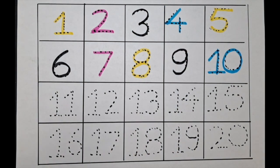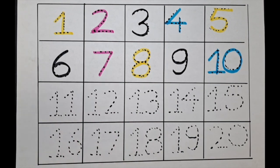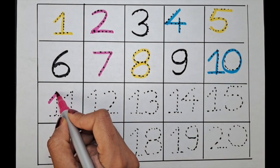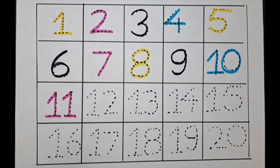It's eleven. Can we do eleven with the pink color? Let's do it. It's one one — eleven. What is the next number? It's twelve.